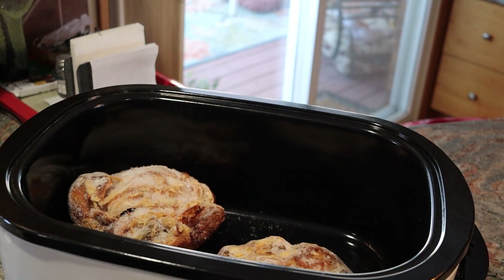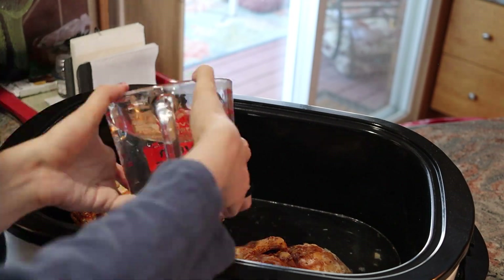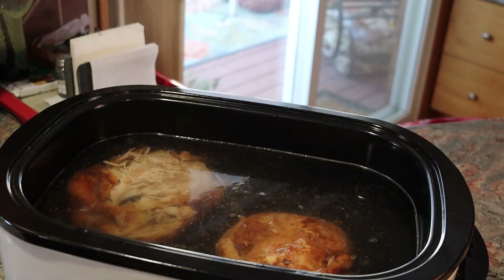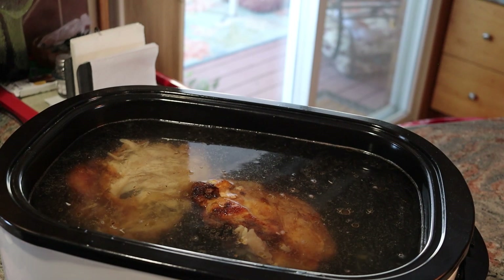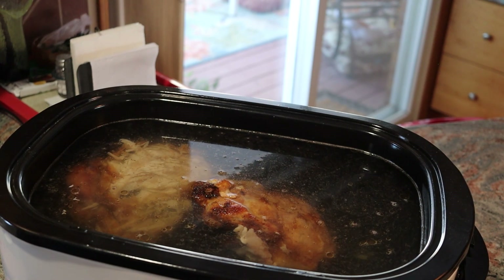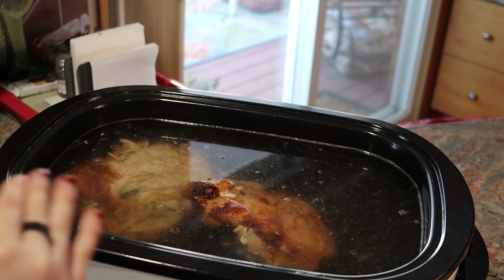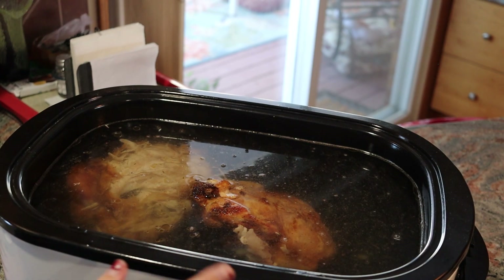I'm going to go ahead and cover this completely with water. I don't want to overfill it, and I will go throughout the day, check on this, and top it off periodically just to make sure that the water level stays high. If you watched the turkey bone broth video, I did not do that — the broth was really thick but we only got four quarts out of it. I would like a lot more out of this, so it'll be less rich, but that's okay.